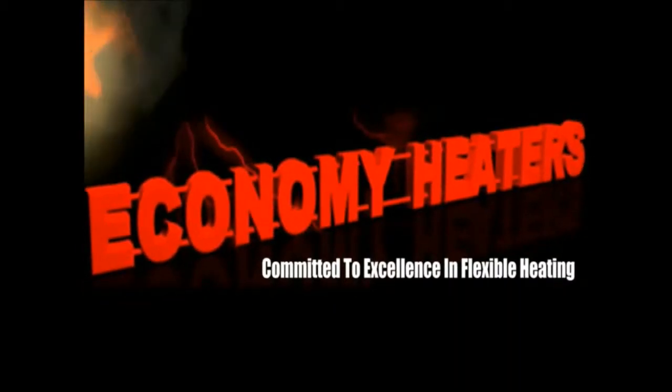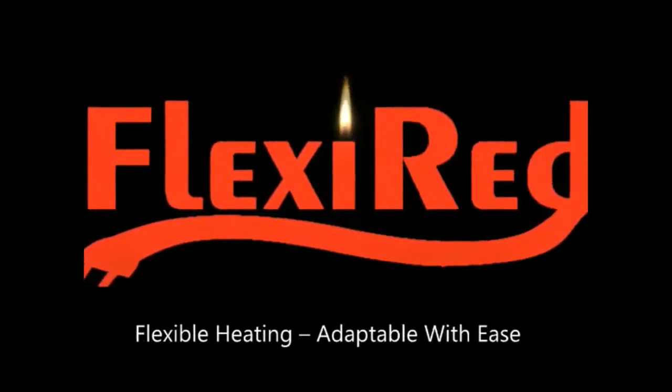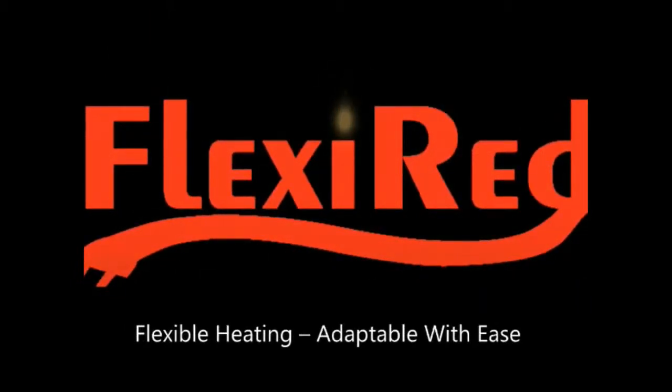Economy Heaters — committed to excellence in flexible heating. Introducing Flexi-Red flexible heating, adaptable with ease.